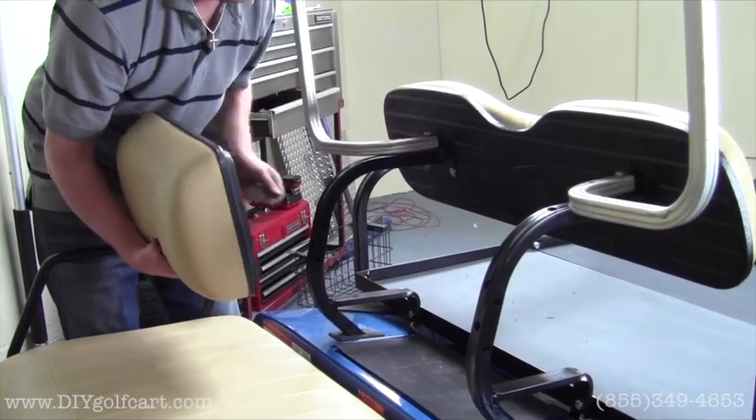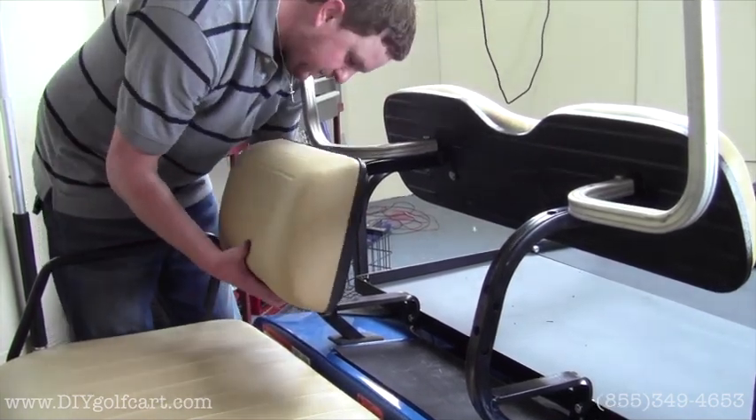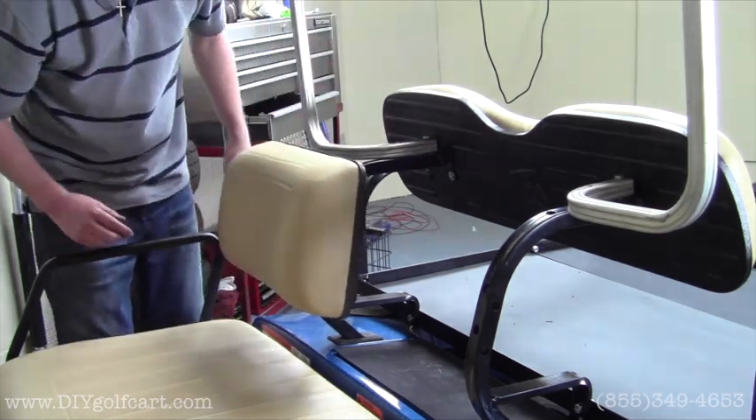Once we've got the rear seat back on, the next step is just to reinstall the front seat backs. Do the same to the driver's side.